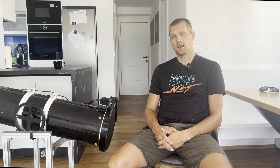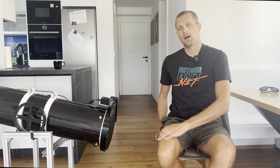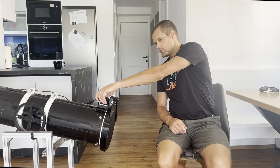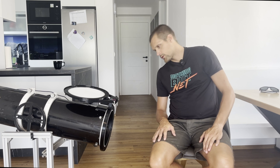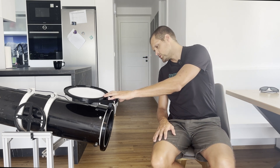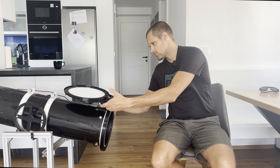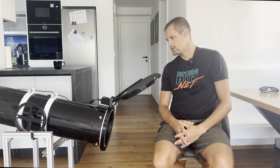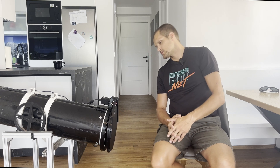I will now quickly demonstrate how the end position calibration works with the manual button. With the flap mounted like this, to test if it opens and closes properly, you long press the button — it goes to the open position. We can see that the flap reached the magnets, so this open position is okay.